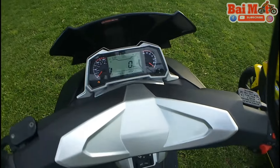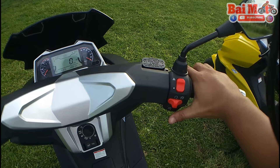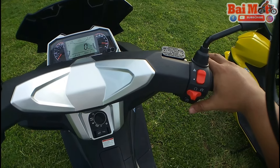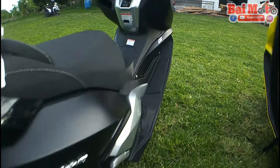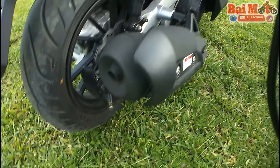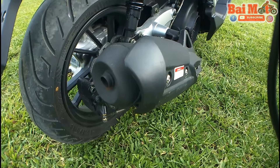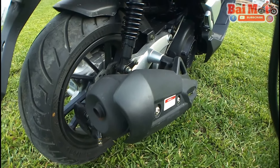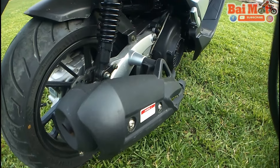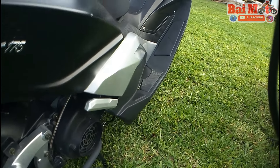To start the bike, once you're on, just grab the brake and start. There you go. This is how it sounds now. Pretty solid, right?